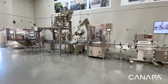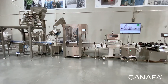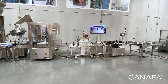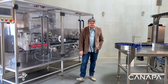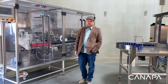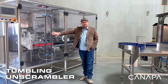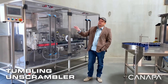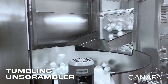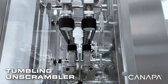Today's topic is going to be our automated packaging line for cannabis flowers. One of the great ways to save labor is to automate the in-feed of your containers onto the conveyor. We have two different options for doing that. One is a tumbling unscrambler right here — this one is designed strictly for non-glass bottles, allowing you to take cases of bottles, dump them into the in-feed, and the system will automatically put them into the correct orientation.